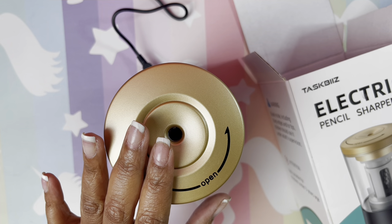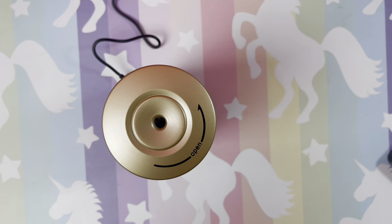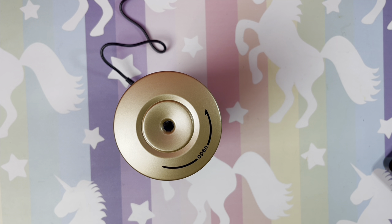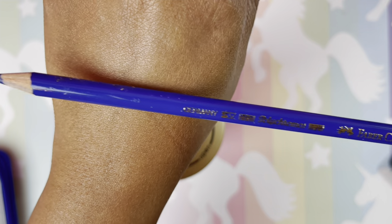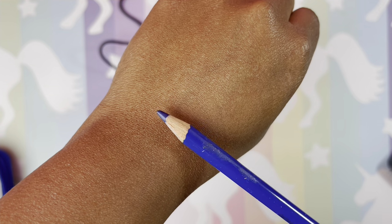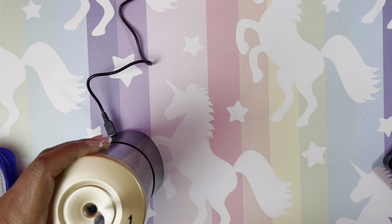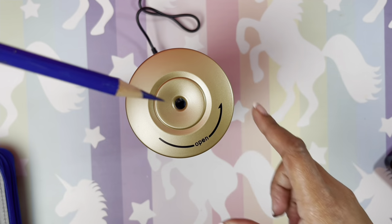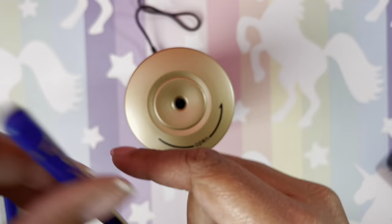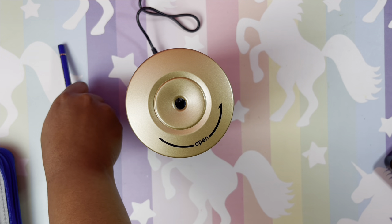This is supposed to be hands-free — it said fully automatic hands-free, so we're gonna check that out. We're going to try a Polychromos first. Let's find a dull one — this pretty blue is a Polychromos and it's really really dull. I just stick it in — oh, and it pushes it out! That's cool, oh wow look what that did!